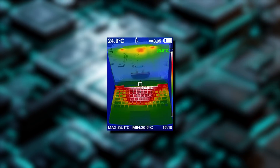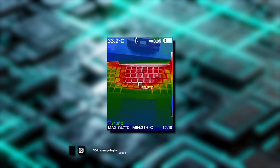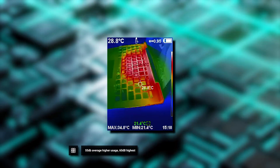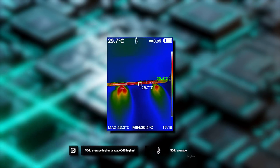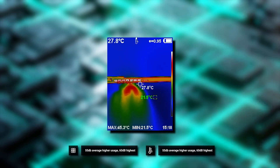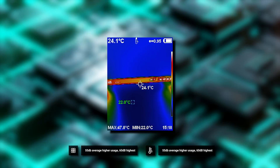We also conducted fan noise and temperature tests while running the battery life tests. Fan noise was fairly quiet overall at around 55 decibels, reaching as high as 60 decibels under heavy load. While running Cinebench and Forza 5 simultaneously, the highest temperature we measured was around 50 degrees Celsius.